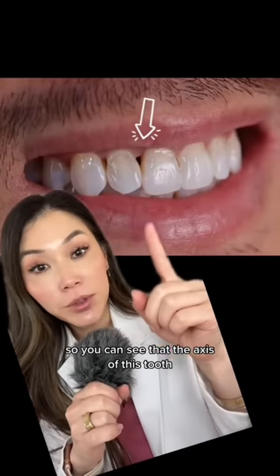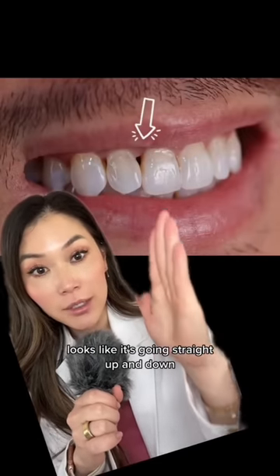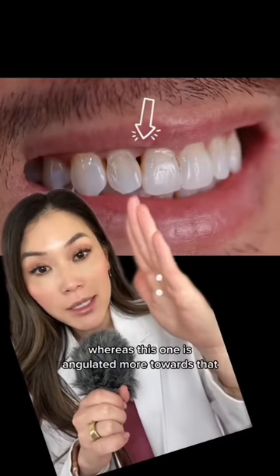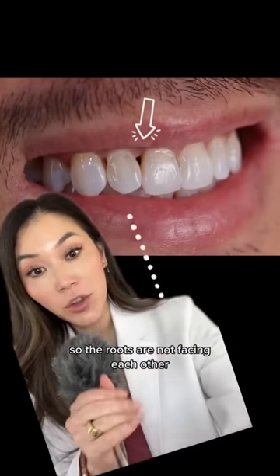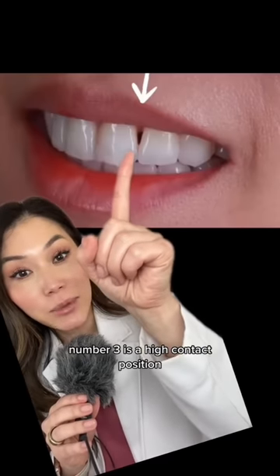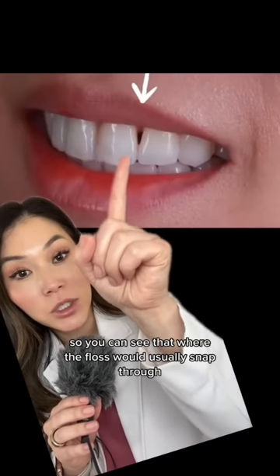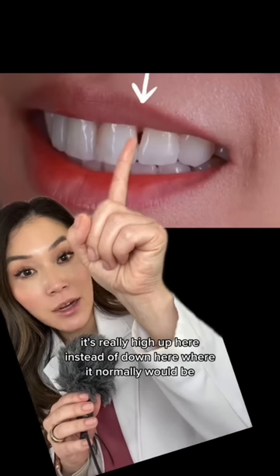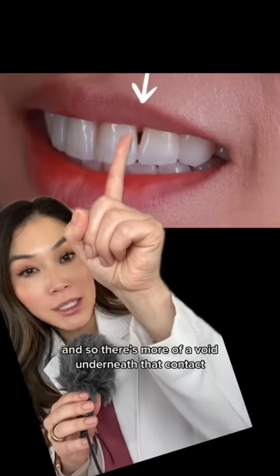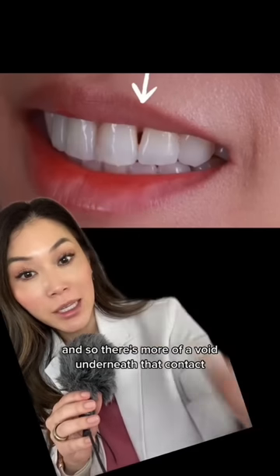Number two is diverging roots. You can see that the axis of this tooth looks like it's going straight up and down, whereas this one is angulated more towards that, so the roots are not facing each other. Number three is a high contact position — where the floss would usually snap through is really high up here instead of down where it normally would be, so there's more of a void underneath that contact.